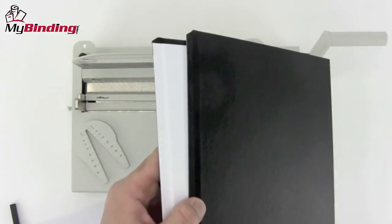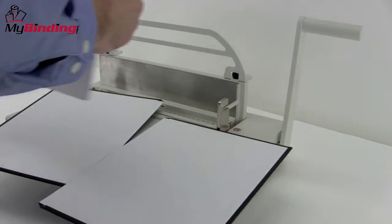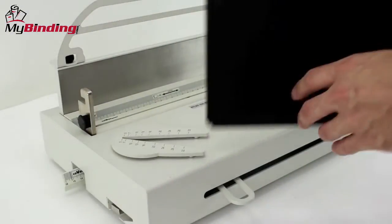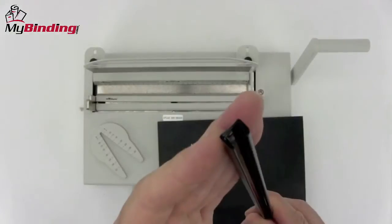Upon selecting your covers, find the beveled edges. This is where the spine or the channel will go and make the bind. Place your pages to be bound inside the book and jog it all nice and centered and into place. Use the channel width selector to help you decide the exact right size channel spine you need.